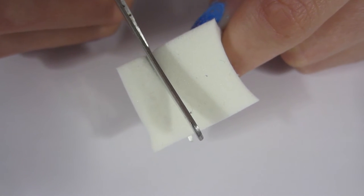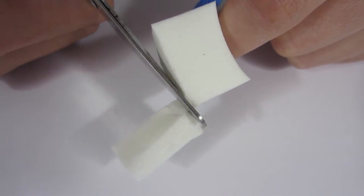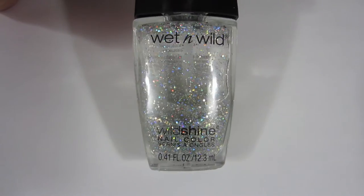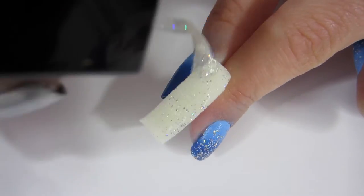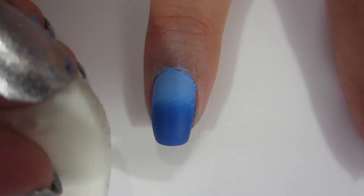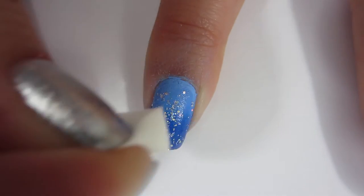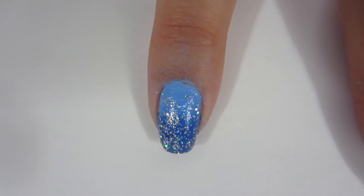Now I'm going to cut a makeup sponge and carefully sponge on this Kaleidoscope Wet n Wild glitter nail polish. I put it on that little piece of sponge that I cut and sponge it onto my finger. I'm not going to get any on my skin because I've had enough cleaning up today — I'm not cleaning around my nail anymore.